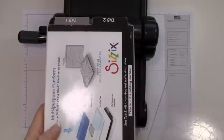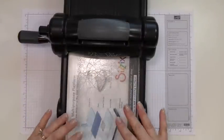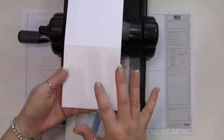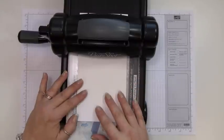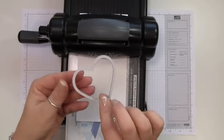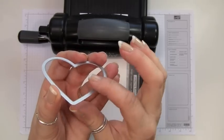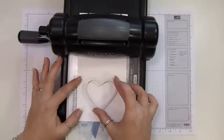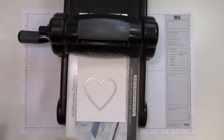We're going to start out with tab 2 on your multi-purpose platform. We're going to add your cutting pad, then add the cardstock that you want to cut. I want to cut the front side of the card, so I'm going to lay it just like that. Then I'm going to take the framelit — when you want to cut, you're going to put this little raised edge down. This side is flat and this side has a little raised edge; you want to put that down exactly where you want to cut it.